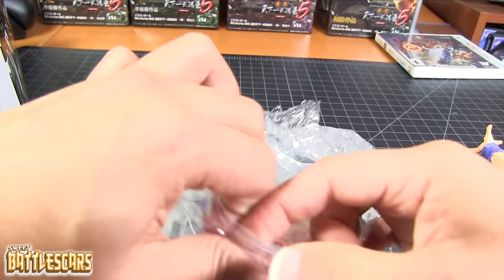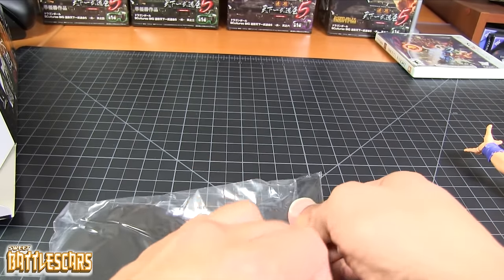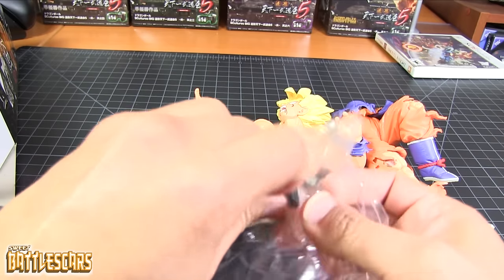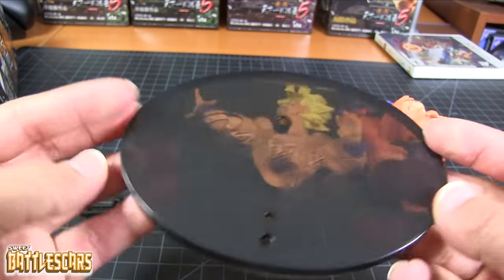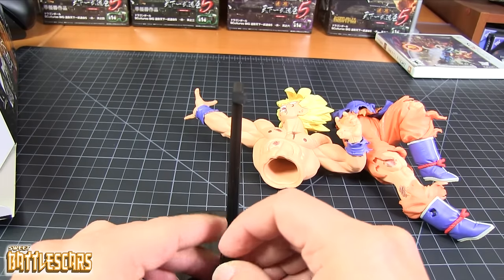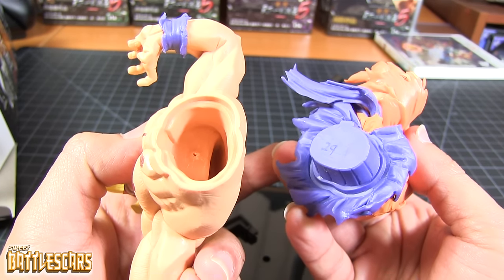We're gonna get all of this plastic out of the way first — bear with me with all this noise. Let's get all this bubble wrap out of the way and we have a nice base for the figure. Let's put these pieces here so you guys can start to appreciate the figure. We have three pieces here, and finally the base. There is the base — we have a transparent acrylic or plastic base with a little peg here, and another smaller peg which I assume probably goes into Goku's foot or something.